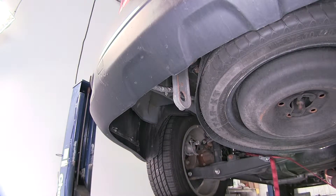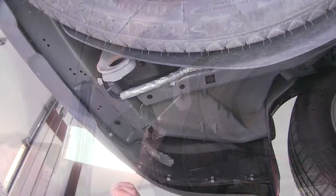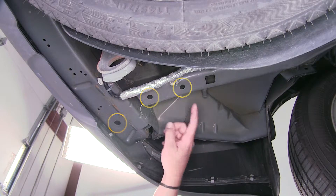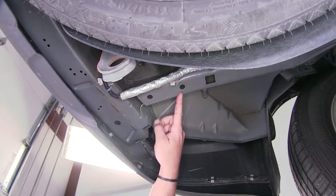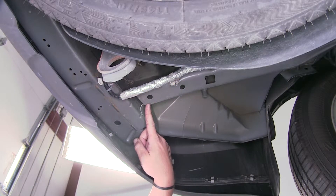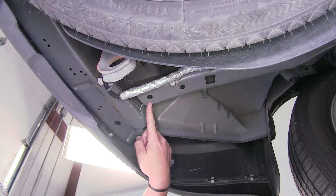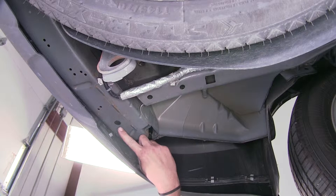Now that we have both frame rails exposed, let's go ahead and point out the attachment points. Our hitch is going to have a total of six attachment points — three on each side. Our hardware and attachment points are identical, so each process we do here on one side, we'll repeat identically on the opposite side. Starting here at the frame, there are two pre-drilled holes towards the end of the frame — these will be our forward and center attachment points. Then inside the bumper structure will be our rear attachment points.